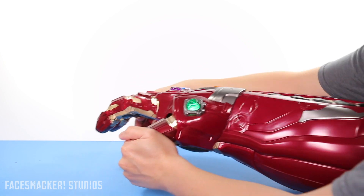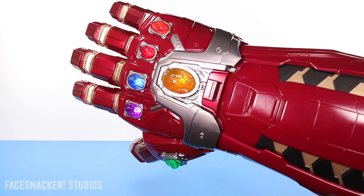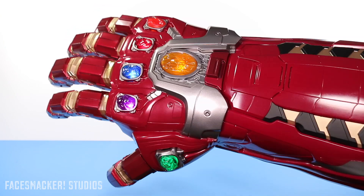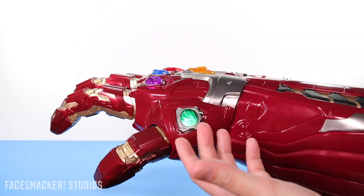It just makes an air noise. Now, the Mind Stone doesn't make any new sounds — it's still just that one power-up sound. But I did notice that the lights now have a breathing effect.